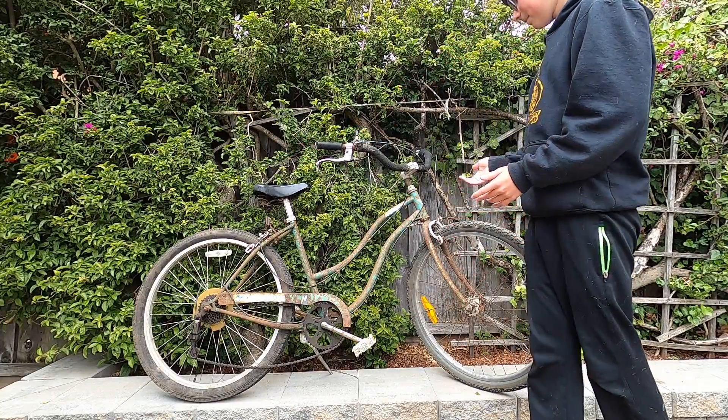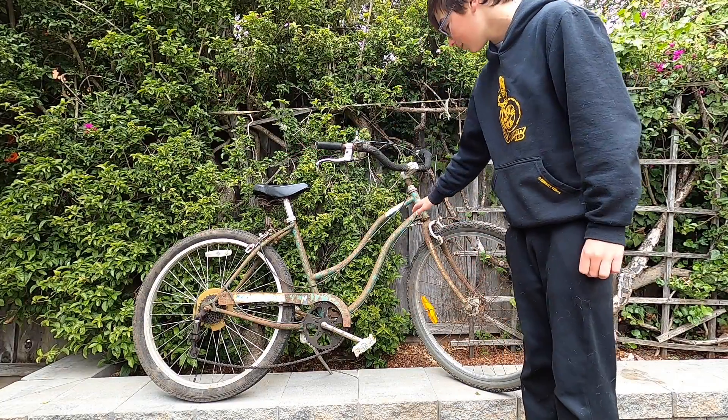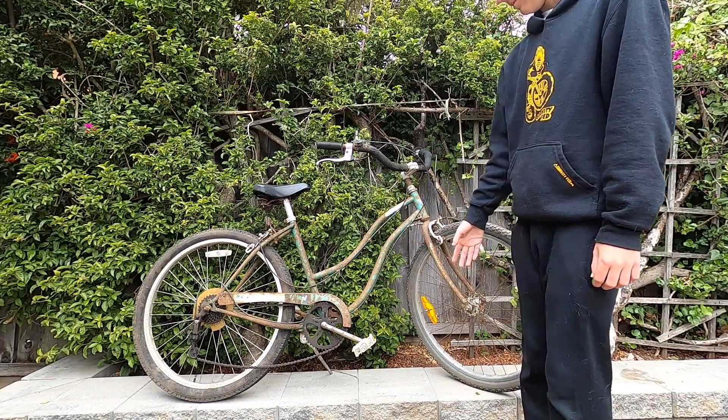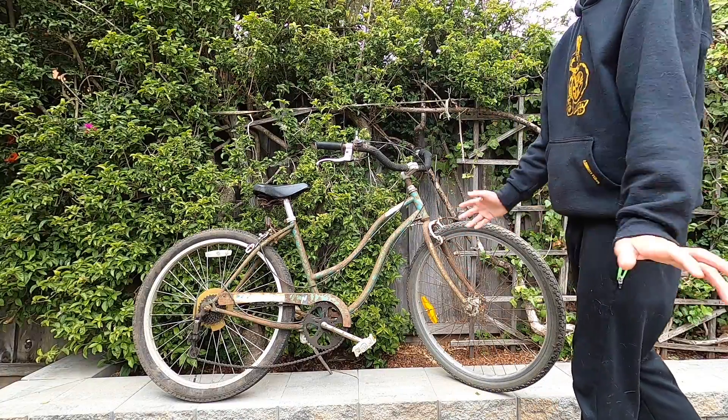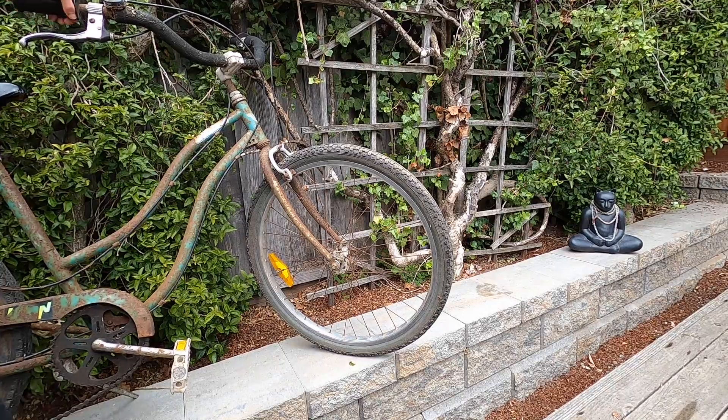The bike has definitely seen better days. A lot of it is rusted — I mean there's a ton of chain, I don't even want to touch it. But let's go look at it a little bit. Let's start at the front.